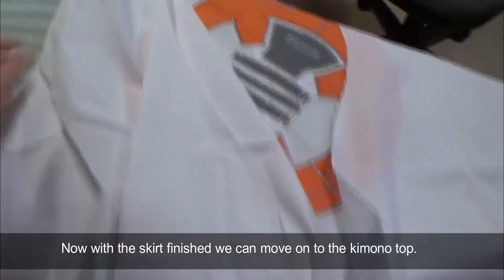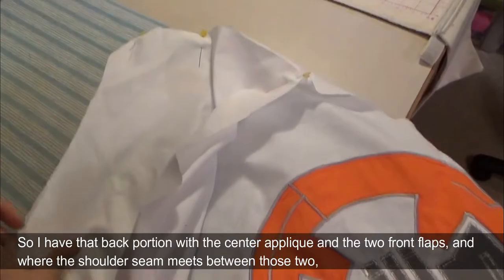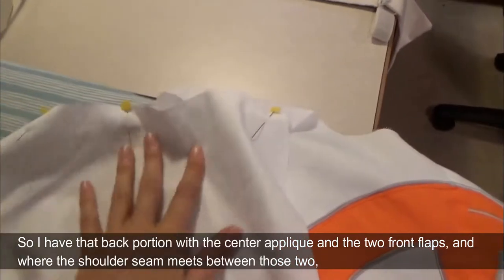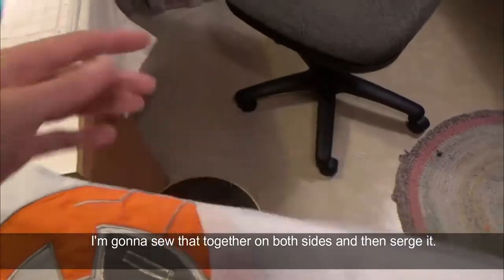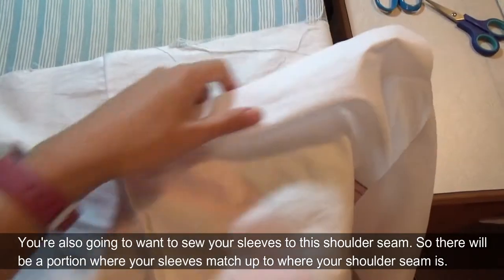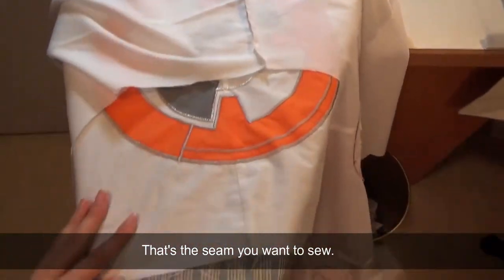With the skirt finished we can move on to the kimono top. To start, I'm going to sew the front and the back together. I have the back portion with the center applique and the two front flaps, and where the shoulder seam meets between these two I'm going to sew that together on both sides and then serge it. You're also going to want to sew your sleeves to this shoulder seam — there will be a portion where the sleeves match up to where your shoulder seam is, and that's the seam you want to sew.